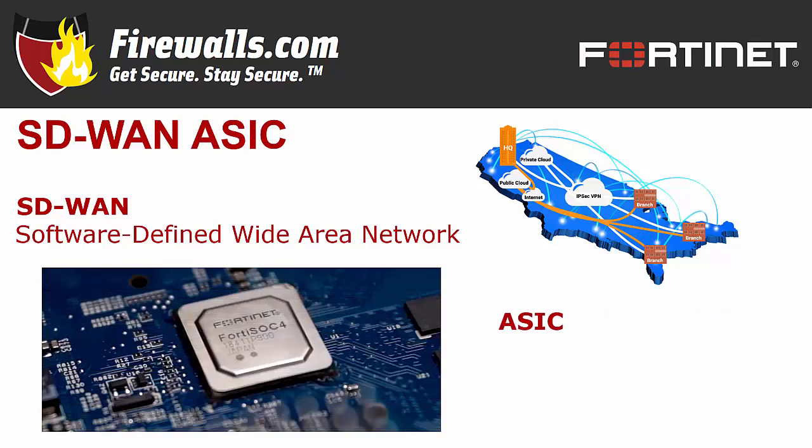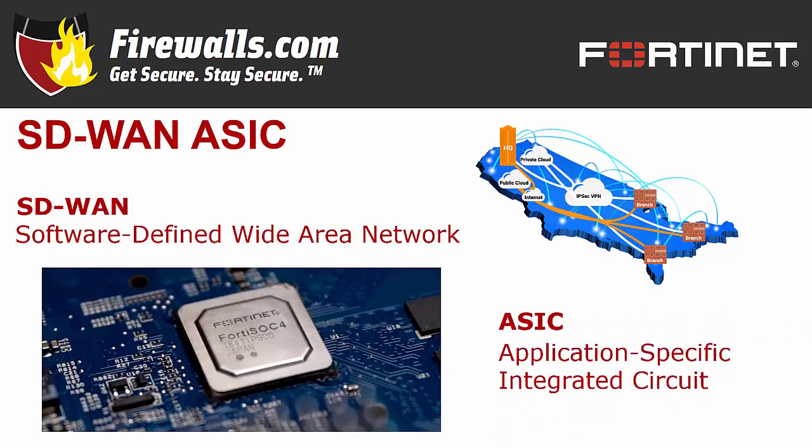An ASIC is an application-specific integrated circuit — in other words, it's a circuit custom-designed for specific use. In this case, Fortinet's SOC4 ASIC is purpose-built for SD-WAN. The FortiGate 100F combines security and SD-WAN networking capabilities in one appliance.